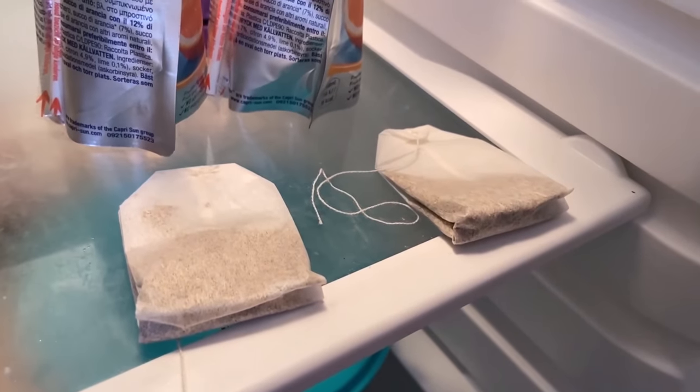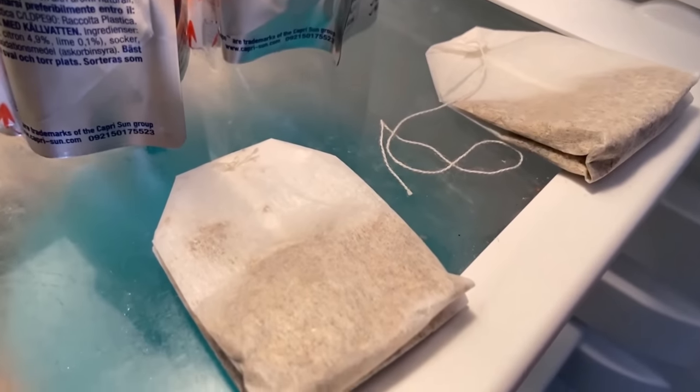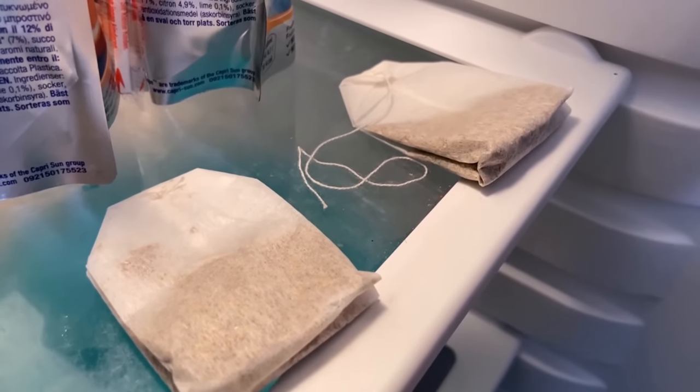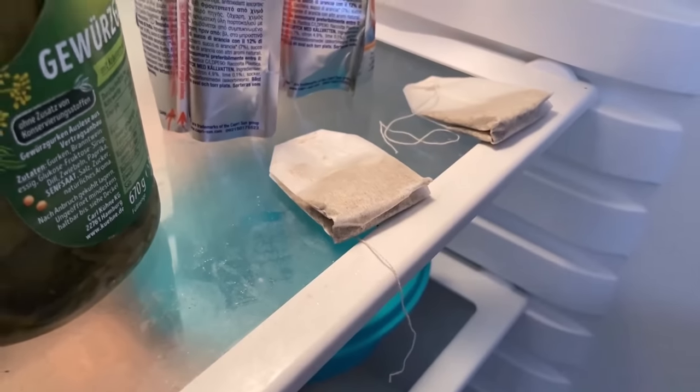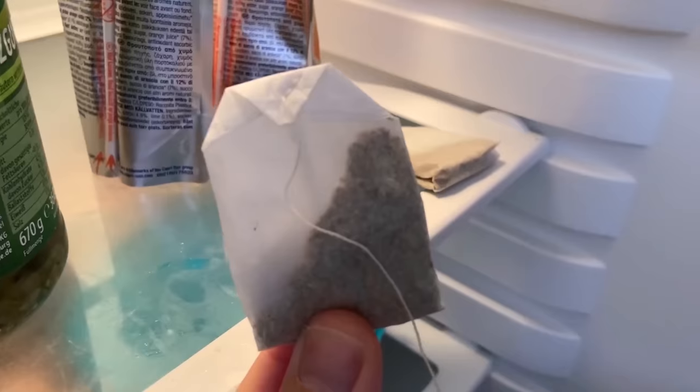However, after some time this effect will fade away. That means about every one or two weeks you should change the tea bags. Just try it out for yourself how long it takes until the bad smells come through again. And thus you can make sure that your refrigerator always smells really nice — all thanks to just one tea bag.